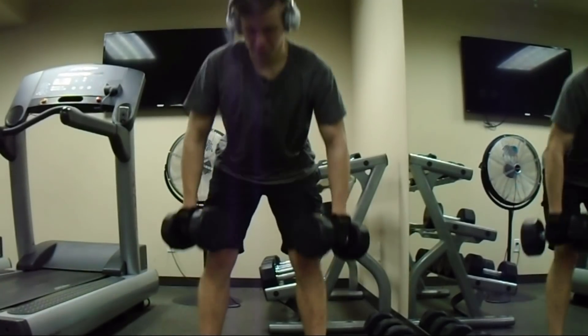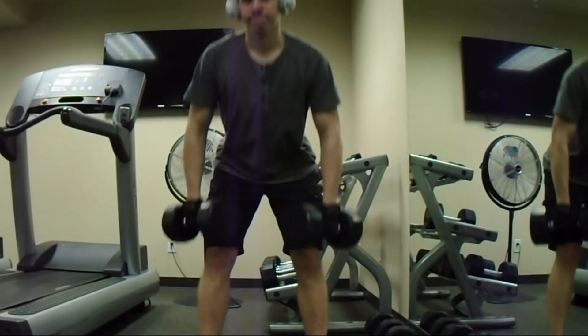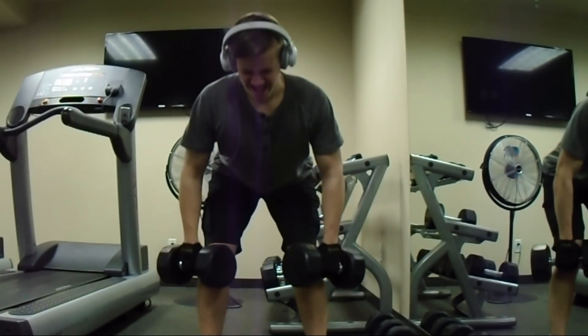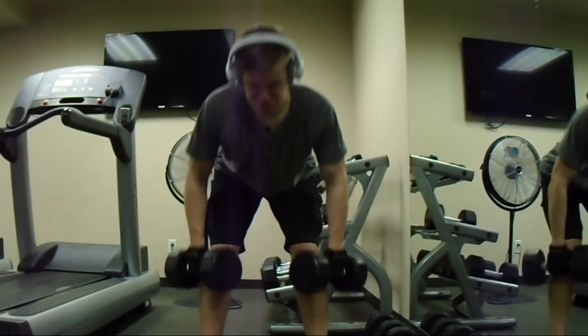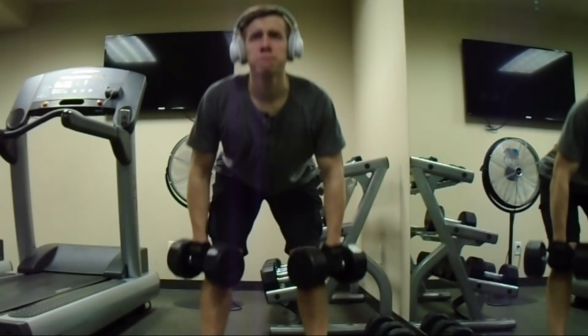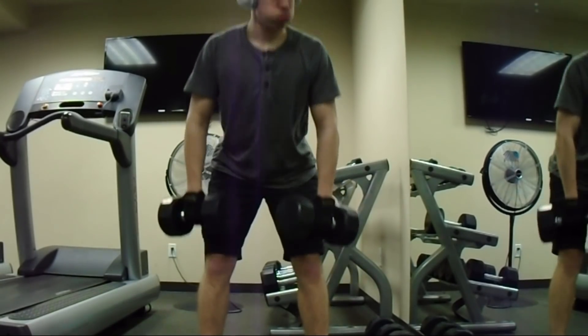The next leg workout is your hamstrings. This basically builds that muscle on the back part of your leg. I do this instead of deadlifting because it feels a bit better and I feel like I'm not going to throw out my back or anything, because it's not too much weight — so it's a really good exercise.